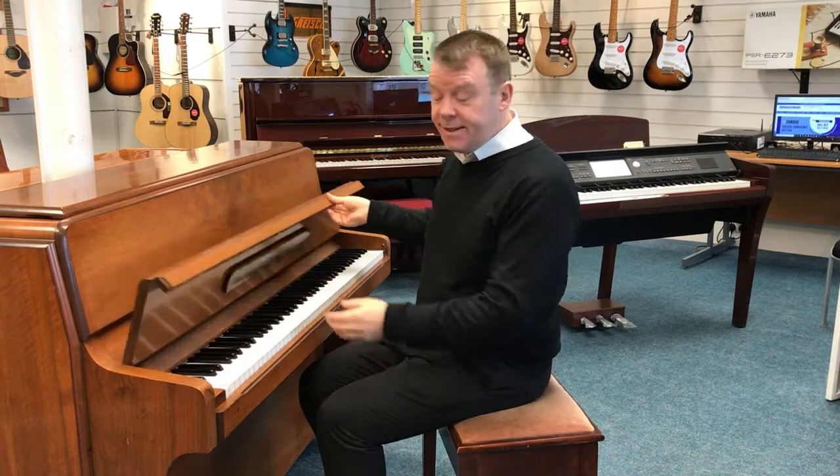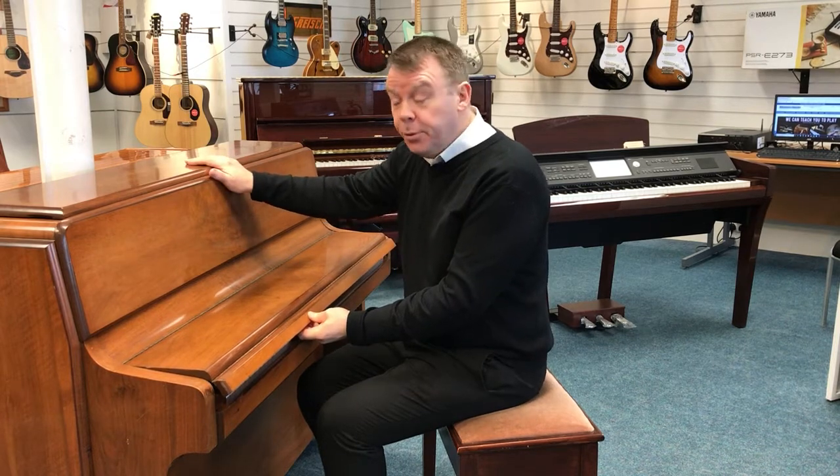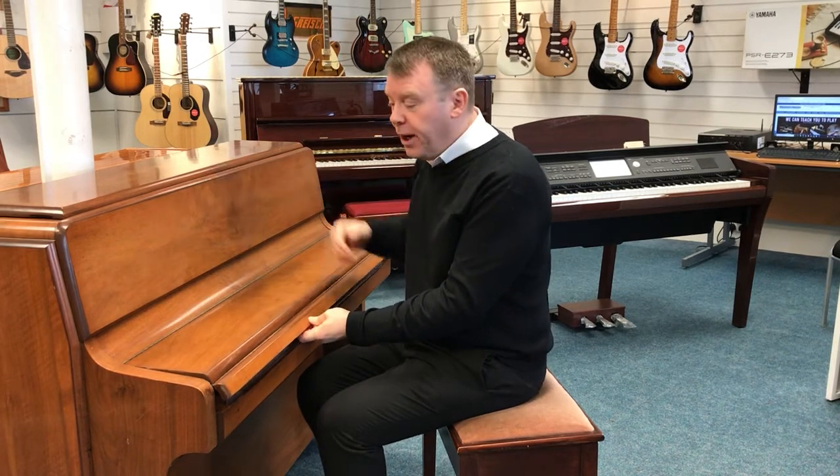Hello, welcome to Rivers Music once again. My name is Andrew here at Southport. I'd just like to show you today this very nice Knight K6N that we've taken in here at Southport — a used acoustic upright piano.